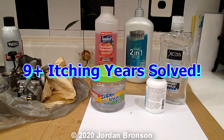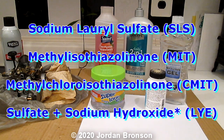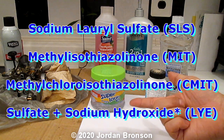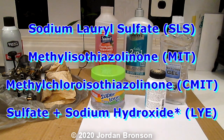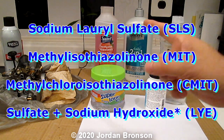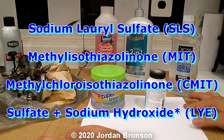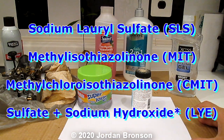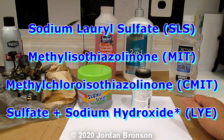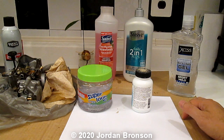I was allergic to three ingredients, which I'll list on the screen and put in the description. Some just produce rashes, some make me itch, some make me tired. This video is going to be gross, but it is medical and it is about eczema. I honestly thought I had eczema — nine years going on ten that I've been dealing with this thing I called eczema.